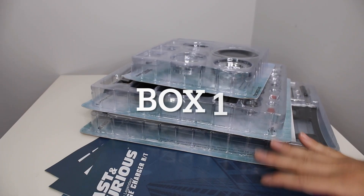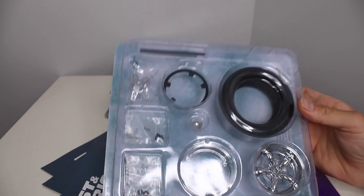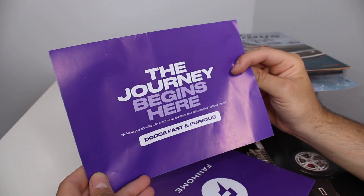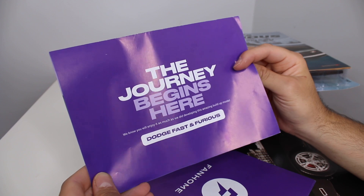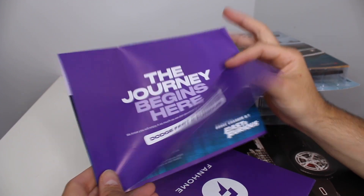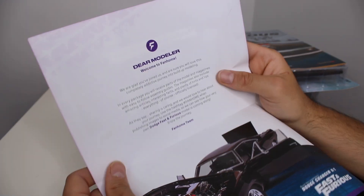Let's get to my review station and take a look at what we got today. So this is all the stuff you get — pieces of the kit. We have this kit here, also known as Dom's car. The journey begins here — we know you will enjoy it as much as we did developing this amazing build-up model.